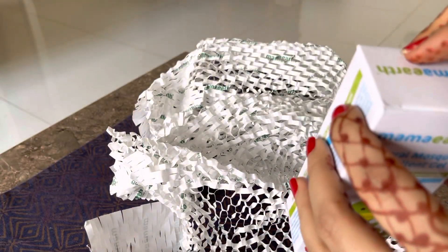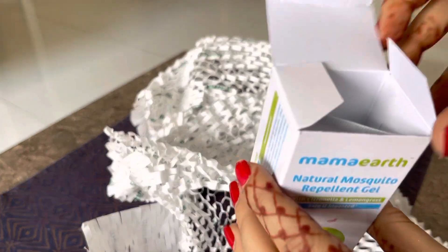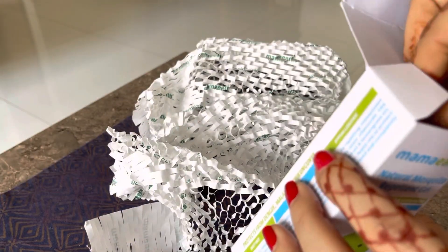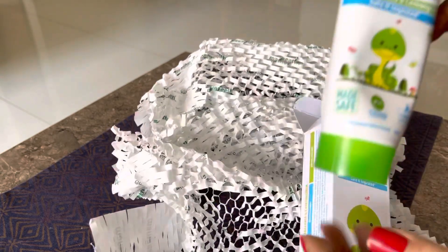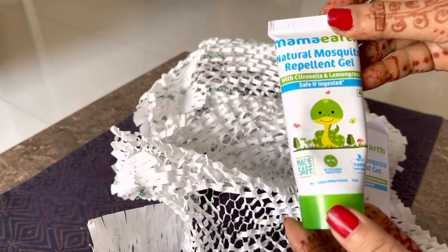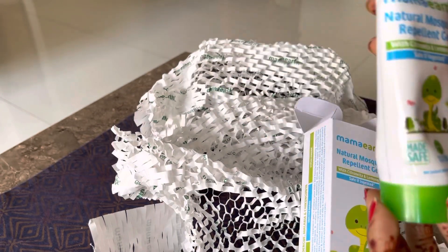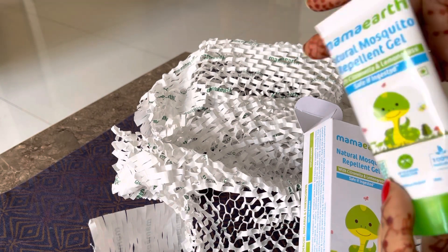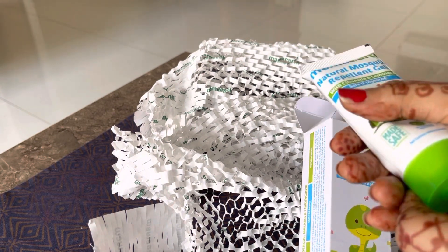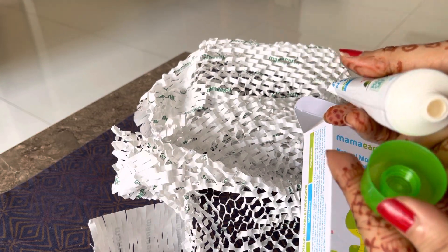Toh abhi hum isko open karte hain. Packaging achi hai, chhoti si hai. 50 ml ka hai toh zyada bada nahi hai, chhota hai. Haath mein rakho toh itna bada hi hota hai. Agar achha kaam karta hai toh kaam ka product rahega, kyunki kaam hi chahiye — toh abhi khol ke dekhte hain.